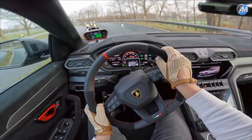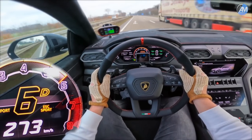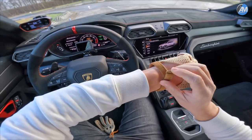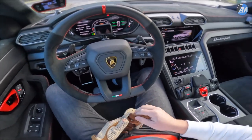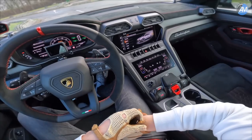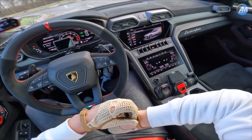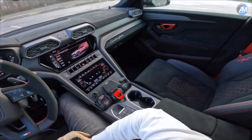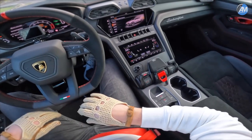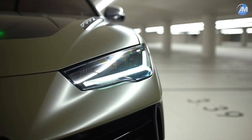Oh my goodness, this is so nice. Hello everybody, welcome me in the Urus Performante. This is probably one of the first cars to make it onto the German Autobahn, and it's a very special car mainly because of this Alcantara interior here. I cannot even get my gloves closed. From the outside it's the Urus facelift plus the Urus Performante style.